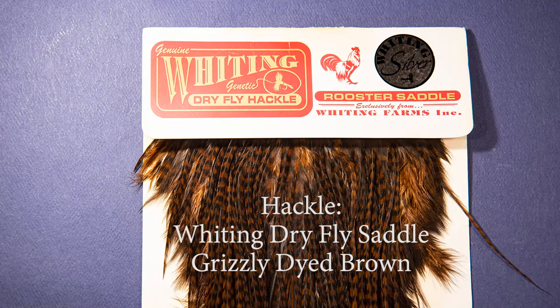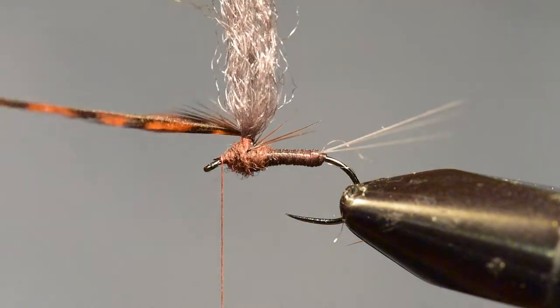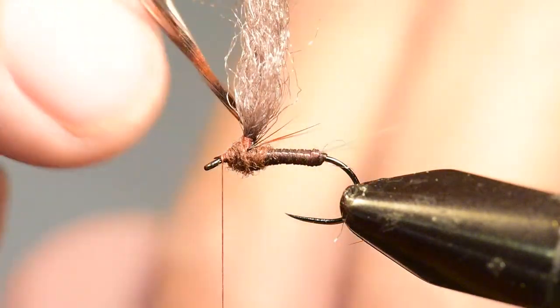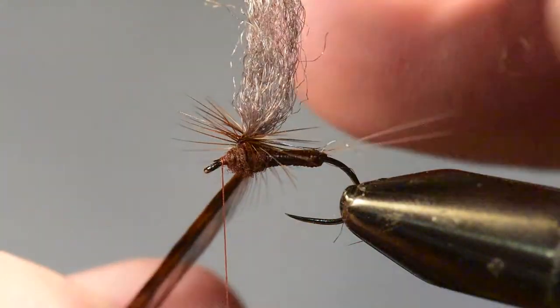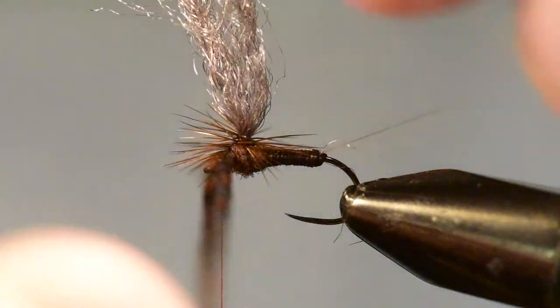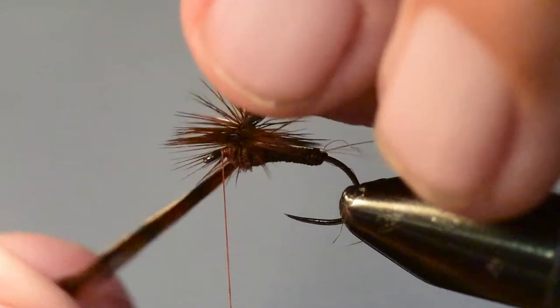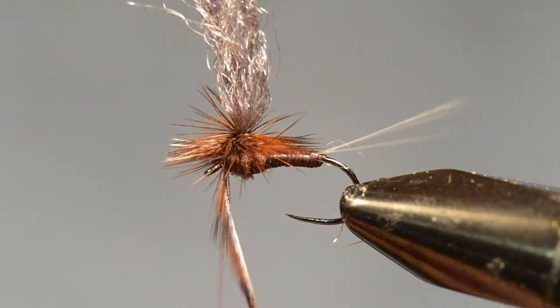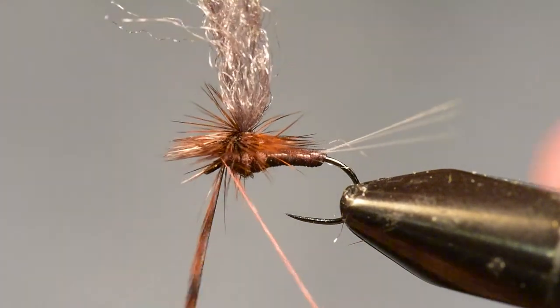For a hackle, I'm using a Whiting dry fly saddle, and this is grizzly dyed brown. I'm going to start winding the hackle up toward the top of the post. As I wind each subsequent wrap, I'm going to wind underneath the preceding one. What that does is basically push all of the barbs upward, and it keeps many of these barbs from getting caught up and getting pushed down where you don't want them. And it makes for a very clean hackle.